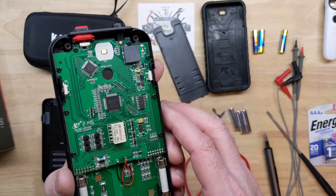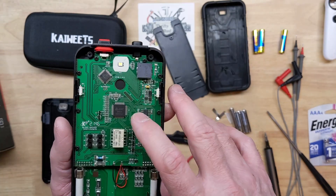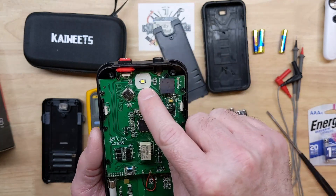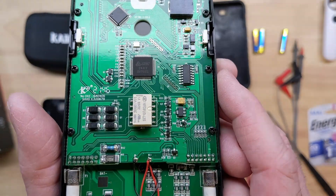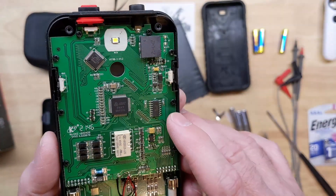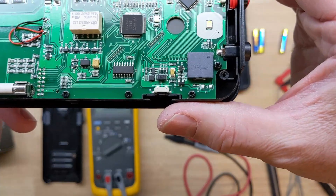There's a relay that appears to be our buzzer — a little unusual. There's the main microcontroller and the one for the LCD. The buttons all feel good. There's the flashlight LED — a better quality LED than I expected. We're just not driving it hard, which is a good thing so we don't pull too much from the batteries.